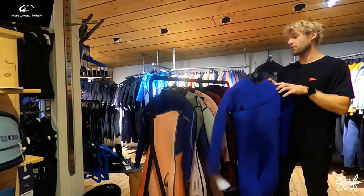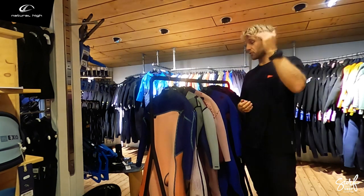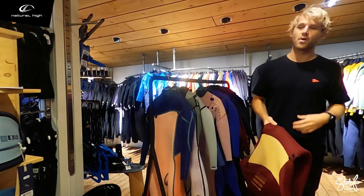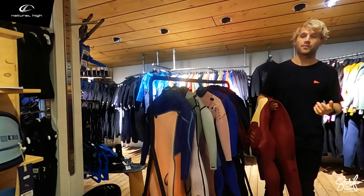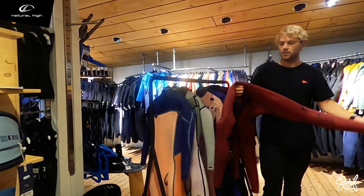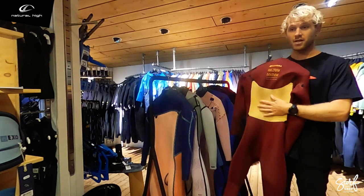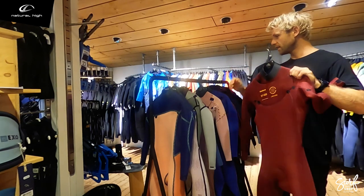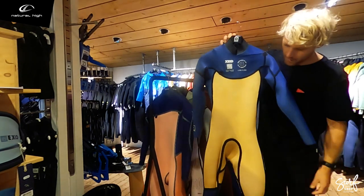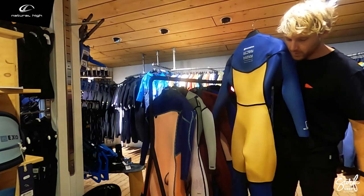Every brand has its range, going from cheap up to really expensive. In winter, we choose not to carry the basic versions because we think they're too cold for wintertime, definitely in northern Europe. A basic entry-level winter wetsuit here at Surfshop Natural High starts with a completely GBS wetsuit, most of the times even with a little jersey on the back. One step higher, you get a fully taped wetsuit with GBS, elastic taping on the inside, and more jersey that keeps you a little warmer.